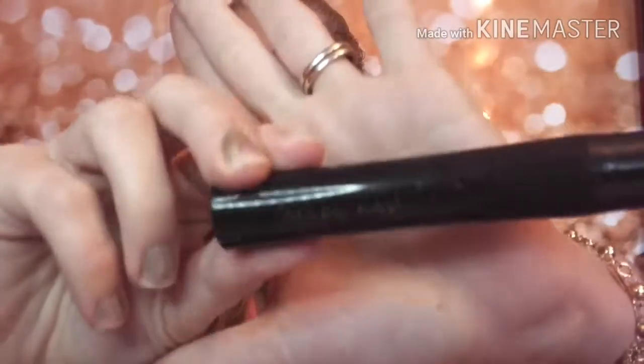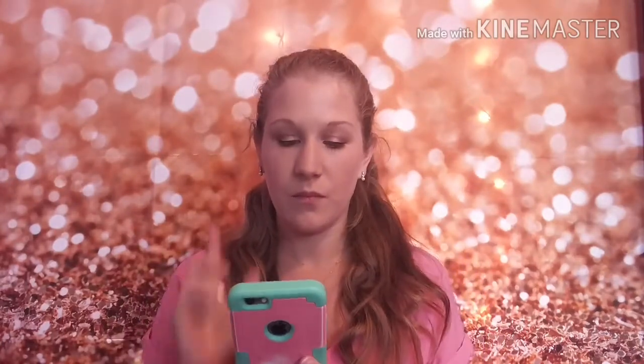Hey guys, welcome to today's video. I don't have mascara on, so we are going to take my Mary Kay Lash Love mascara — one of my favorites — and compare it to the Tarte Tarteist Lash Paint mascara. The Mary Kay is $15 and the Tarte is $23. I'm going to do the Mary Kay on my left eye and Tarte's Lash Paint on my right eye.